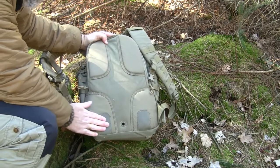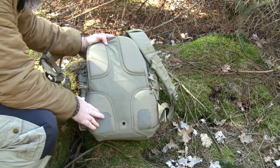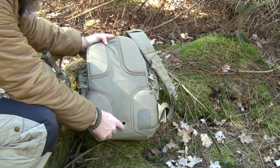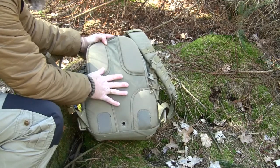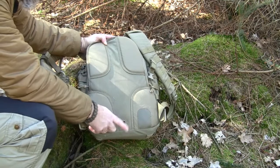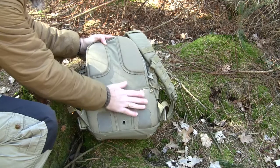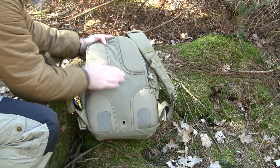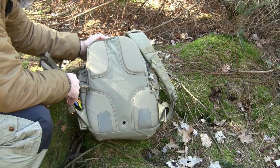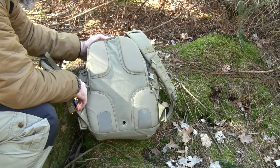There are extra reinforcements at the waist area where the back of the bag contacts your lower back, to prevent the bag from getting torn up there. There is also a drainage hole that goes directly into the bladder compartment, so if your bladder leaks the water can drain out. The padding is not that high, so airflow is limited in this area, but it hasn't bothered me at all no matter how much I was carrying or how hot it was.